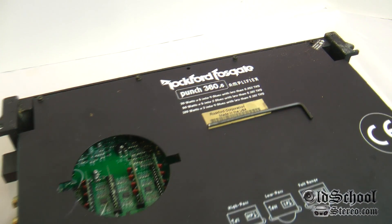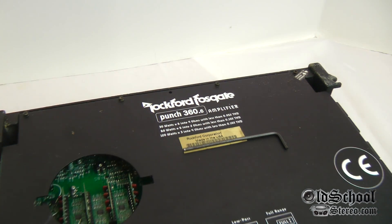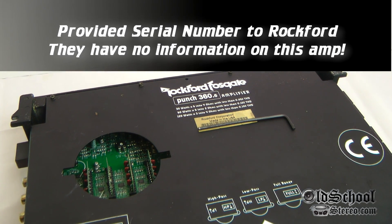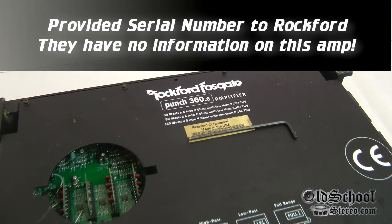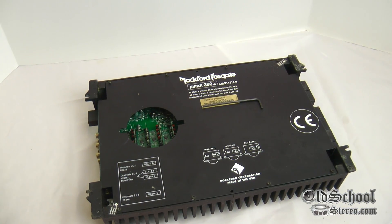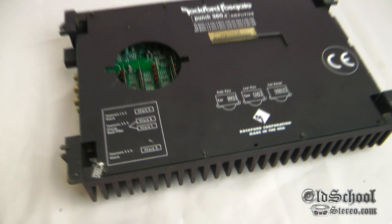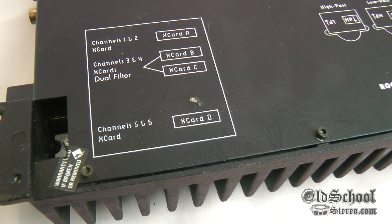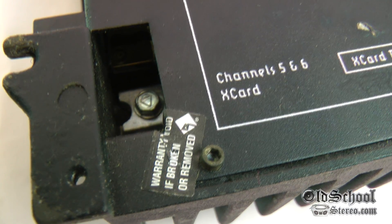To my knowledge, the only 360.6's I remember Rockford making were the gray ones with gold end caps around '97, and then later they made the A series and some others that looked a little different. As far as this series goes, I've never seen one of these. I was actually tipped off about this amp being on eBay by a buddy of mine, and as you can see, it does not appear to have ever been opened.